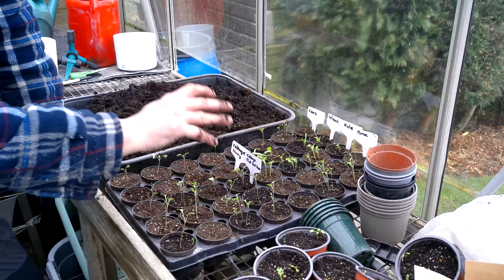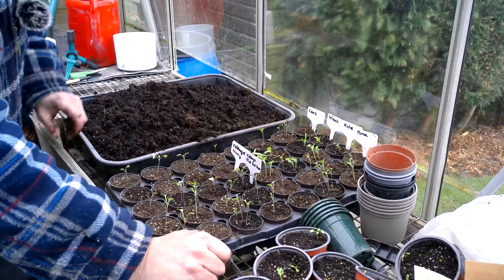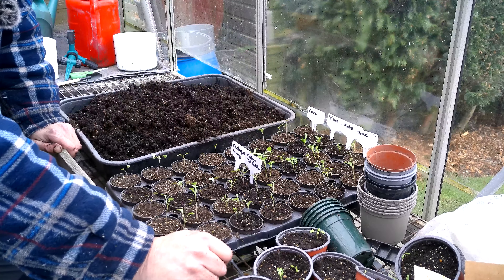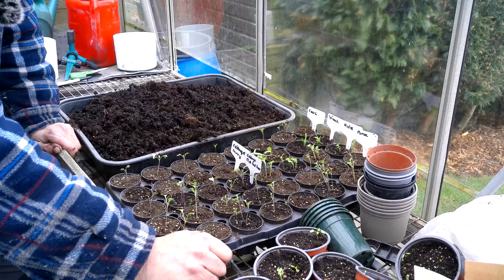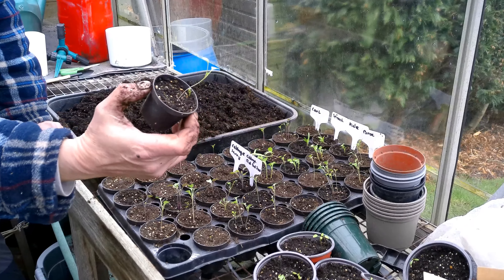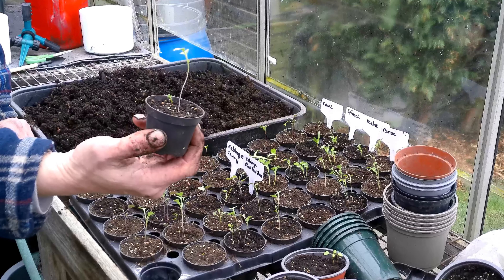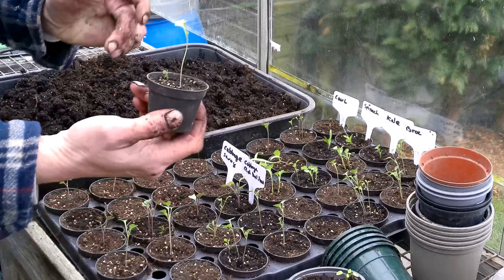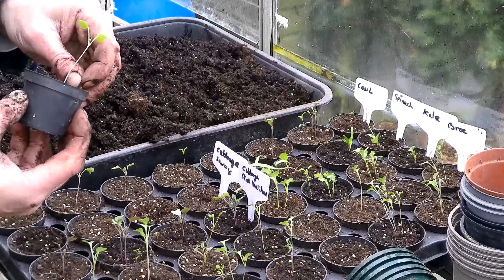The next thing I want to do is get some of these brassicas potted on. We've also got some spinach in there, which I believe is actually part of the beetroot family. As you can see, they've gone pretty leggy, and at this time of year when you're trying to grow brassicas indoors, that's what happens — too much heat, not enough light. So the plant's warm enough to really start trying to grow and it then reaches for the light, and going leggy is the result.